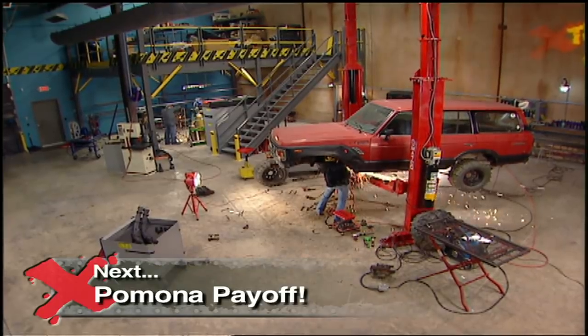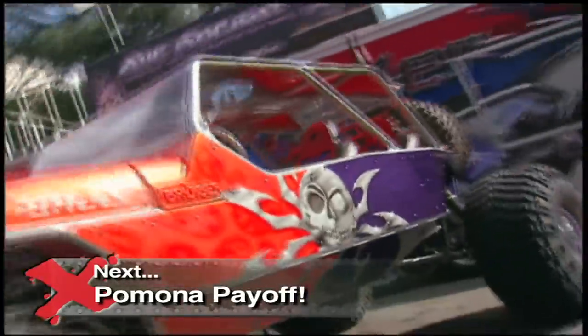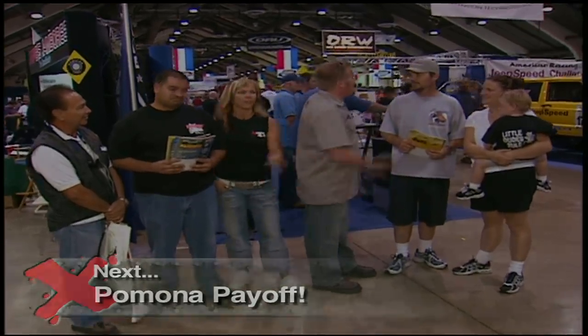Stay tuned to Xtreme 4x4, because after the break, the gang heads to Pomona, California and the Off-Road Expo, where two lucky viewers will hit it big. Go pick up those parts we got for you — they're all free!